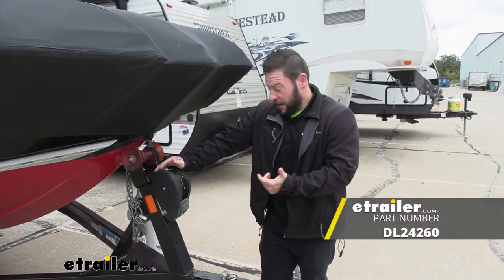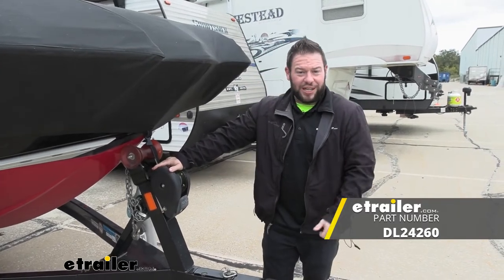The install takes no time at all, and you've replaced your strap and you're good to go. Well, thanks for hanging out, and I hope this helped.